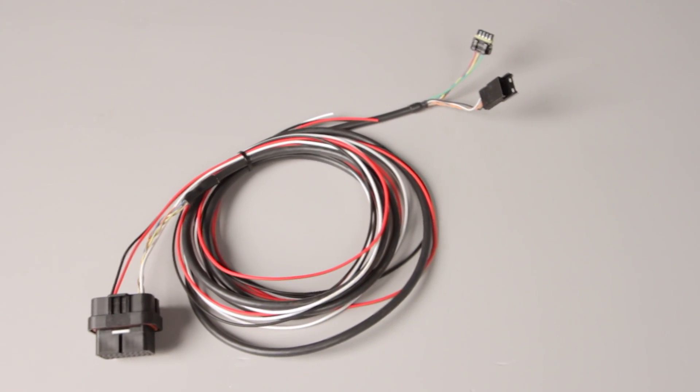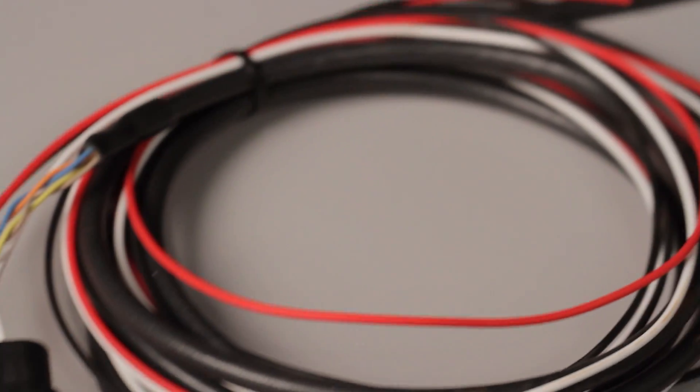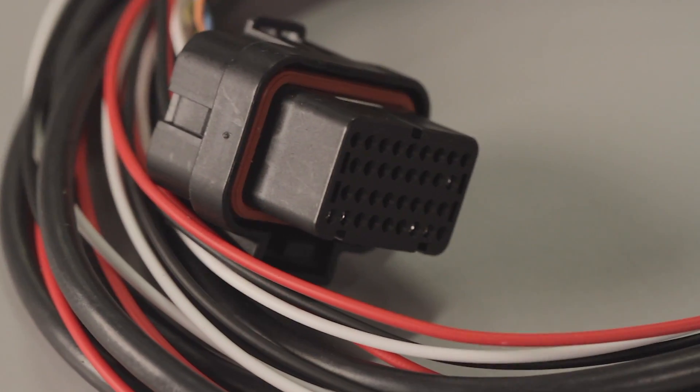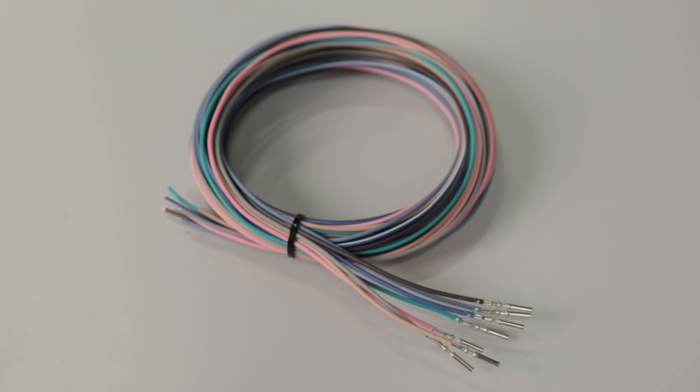To utilize all the inputs and outputs your dash has to offer, simply add wires to any unused ports in the main wiring harness. Since the Prodash utilizes Tyco pins just like our HP and Dominator ECUs do, you can reuse any terminals and wires that you may have left over from one of the kits or purchase them individually.